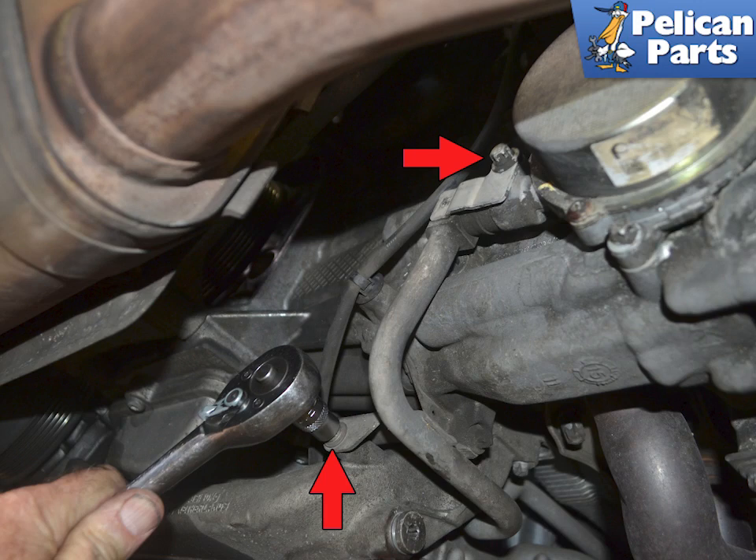You will also want to remove the lower E10 Torx to give you a little room to remove the line when removing the pump, indicated by the red arrows.